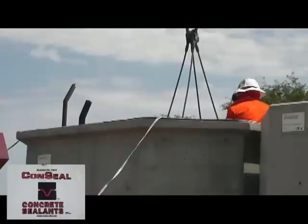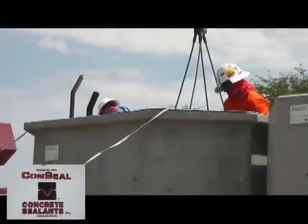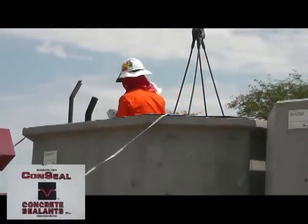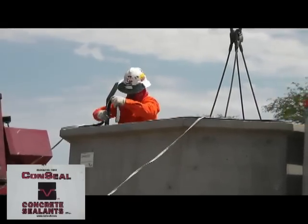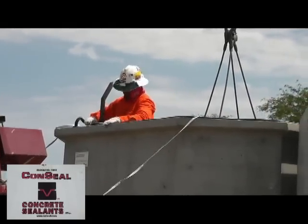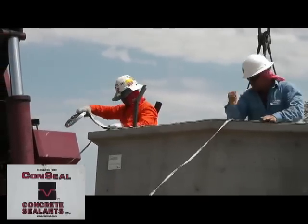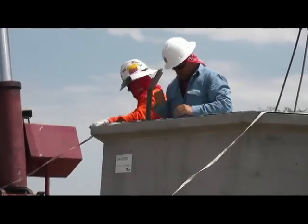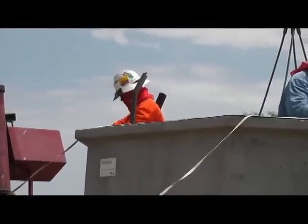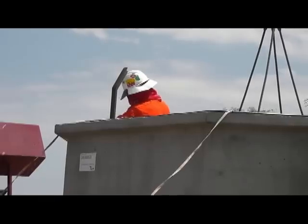The guys here are now preparing the bottom half of the manhole with Conseal, a concrete sealant. This seals the top and the bottom halves of the manhole so no water can get in. If you look closely, you can see a metal bracket sticking up out of the manhole — this is to help guide the top of the manhole down onto the bottom of the manhole with a minimal amount of trouble. So what do you say we get cracking and get this manhole set.